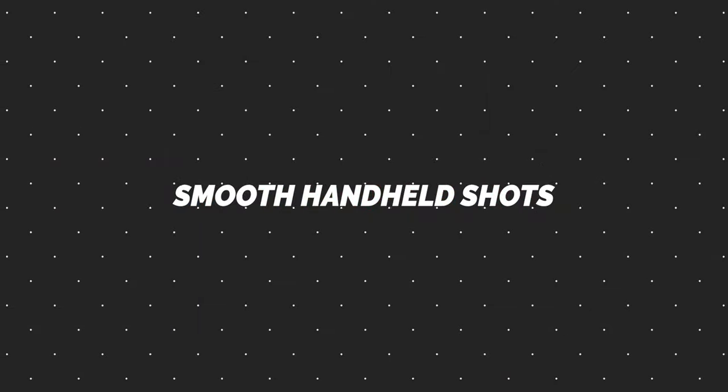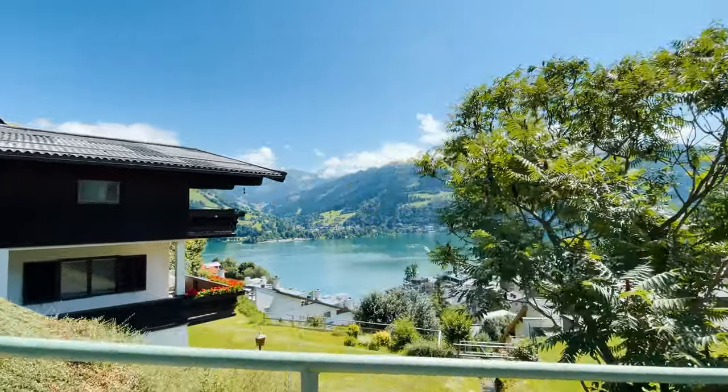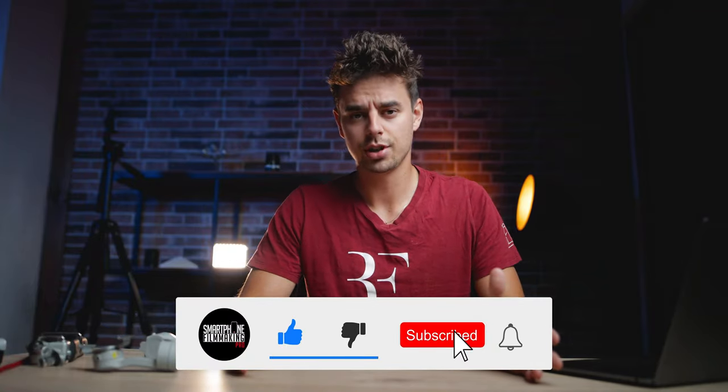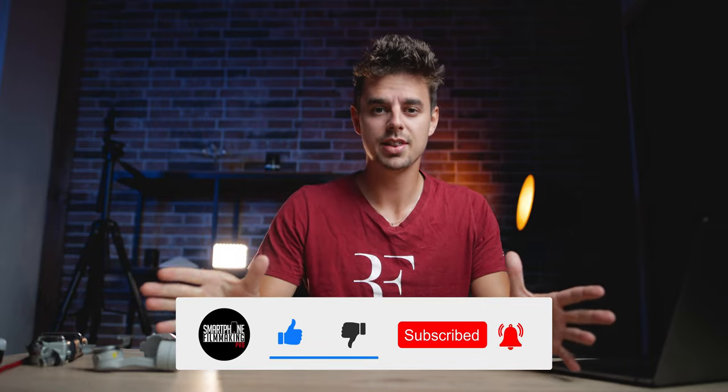Today I'll give you my top tips on how you can achieve shots that look like this. Before we hop into the tips, I'd like to kindly remind you to subscribe to my YouTube channel so you don't miss future content, and maybe give the video a like because it helps the algorithm and helps me create more content for you.